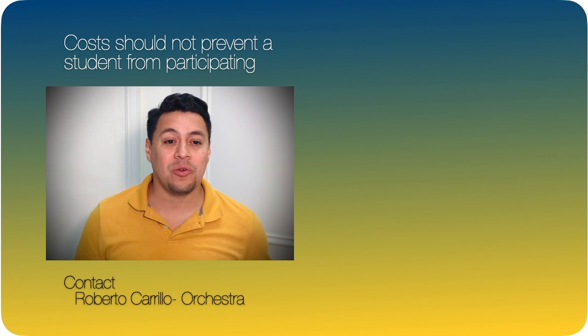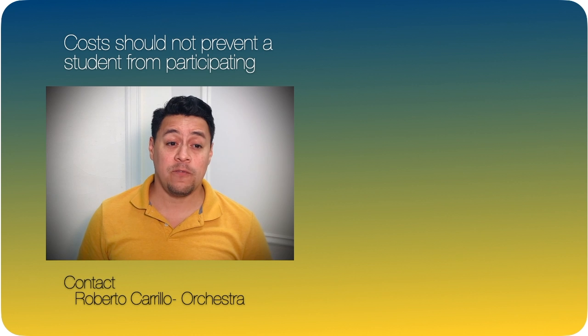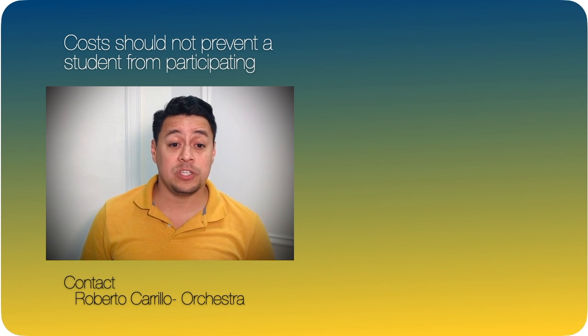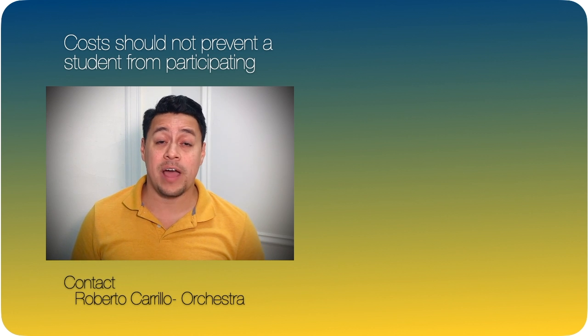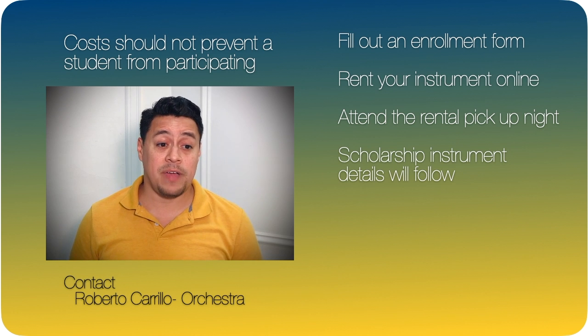Contact me, Mr. Carrillo, if you're not sure or have any questions or concerns. Now for a few key enrollment details. For further program information, please visit my orchestra website. If your child is interested in learning to play the violin, fill out a registration form and rent an instrument from the links provided.